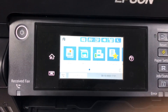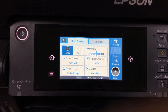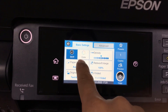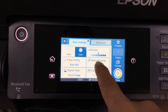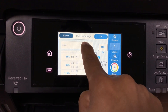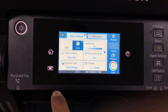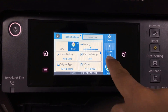You follow the same way, but you click on Copy and then you choose Color. Click on Colors, and then you start to Reduce. Click on A3 to A4 and click on it. You follow the same steps, but you just click on Color.